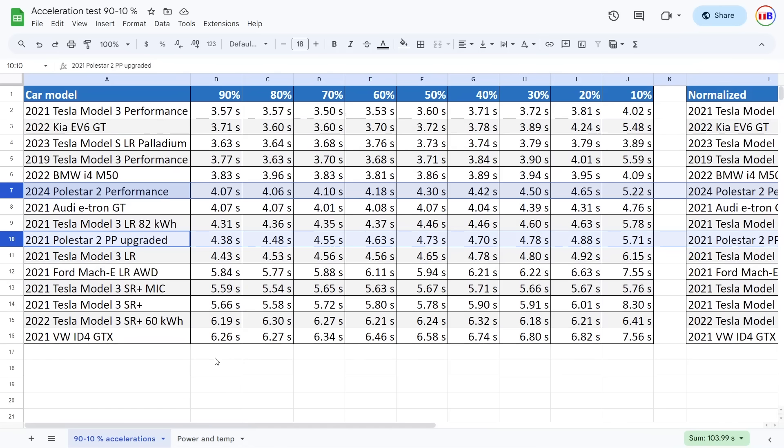The other spreadsheet is more interesting. When we look at 90% and so on, this test is to see how consistent the power output is as the battery drops. Good cars will have very little drop. You can see, for example, the Model 3 Performance is very consistent all the way to the end, whereas the old performance from 2019 — the old one here, towards the end at 10%, became quite slow compared to the higher end.